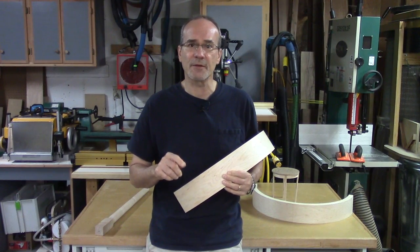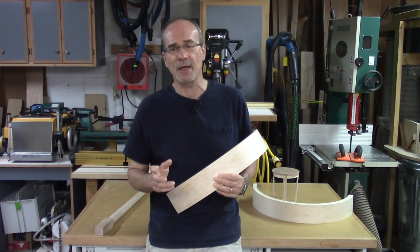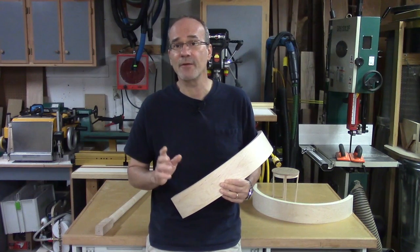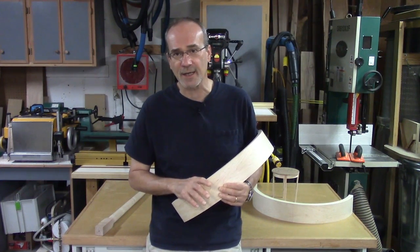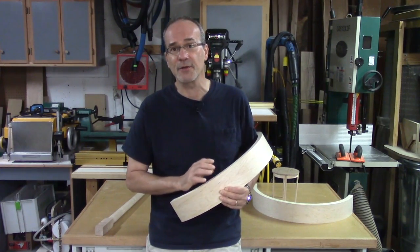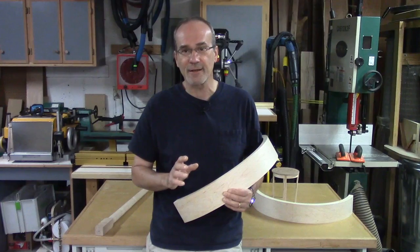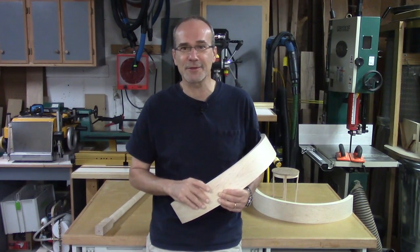Down below in the description I'm going to leave a link to my blog on the finewoodworking.com website. There's also a link to an article on finewoodworking.com that goes into a lot of very good detail on how to do this bricking process. In this video I'm going to do my own take on it, and there's a lot of work to do so let's get to it.